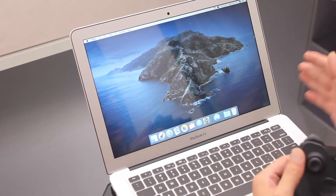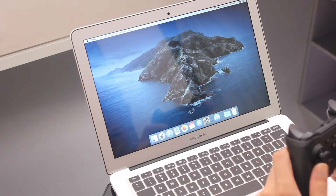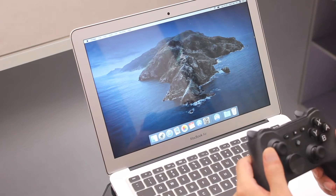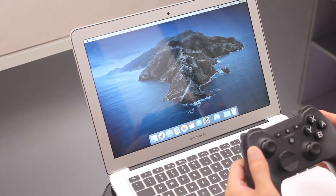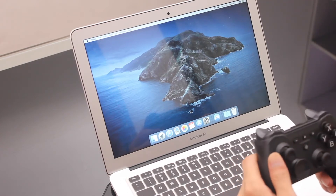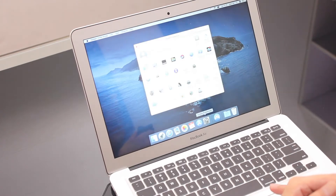Here is a MacBook Air running Catalina. Actually there's no requirements on the OS version — I've tested on an old MacBook Air running El Capitan before and it works the same way. So first let's start.